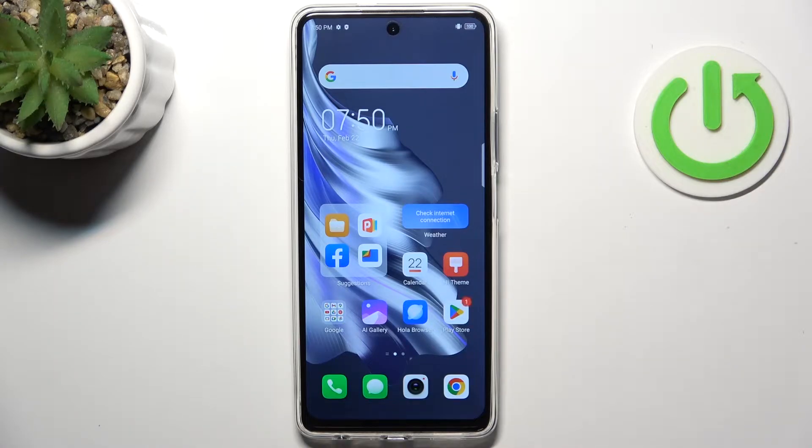Welcome to Heart Visiting 4 Channel, dear viewers. In front of me is the Tecno Spark 20 Pro, and now I'm going to show you how to improve battery life on this device.